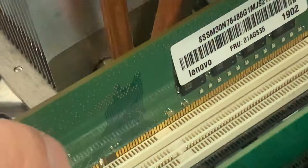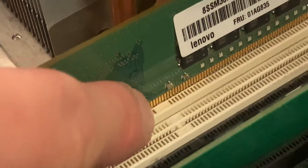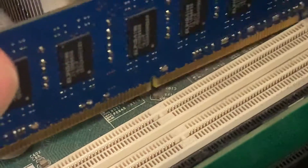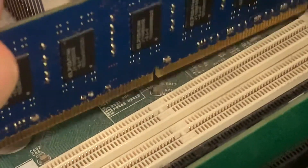I know it's kind of tough to see, but there's the notch in the RAM and it needs to line up over here — it's not doing that. However, when I put the DDR3 RAM module in, you're going to see that it lines up and I'm able to install it.